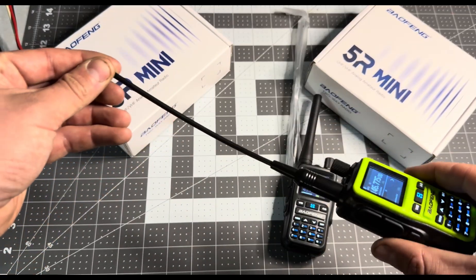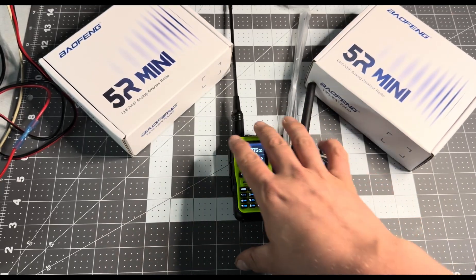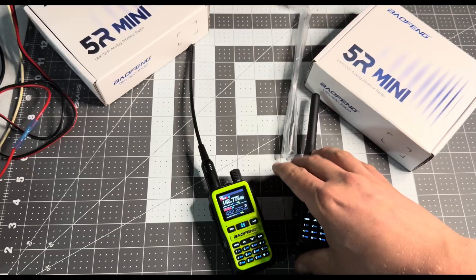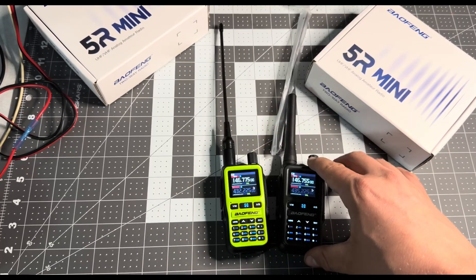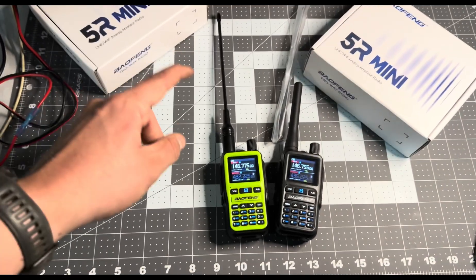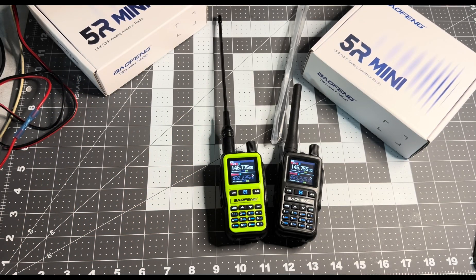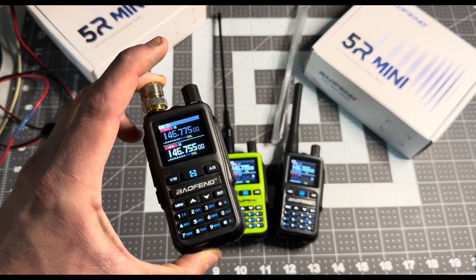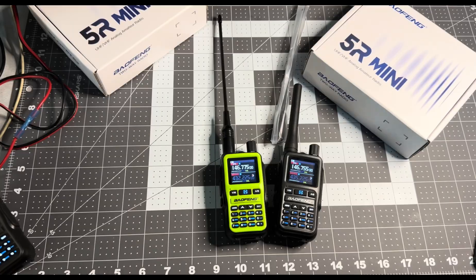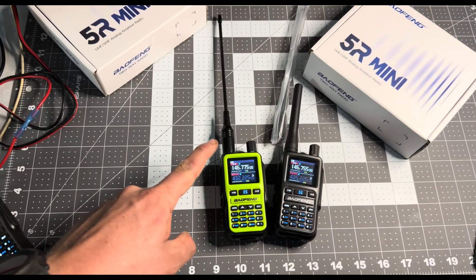It's for this guy right here. This is an 8-inch extended antenna, and this is the typical stock Baofeng Mini antenna. Even though people on YouTube are saying this antenna is good or just above okay, I wanted to see if this antenna was any better. We're going to put the antenna on the truck, use this five-watt radio, and see exactly what the difference mileage-wise is between this and this antenna.